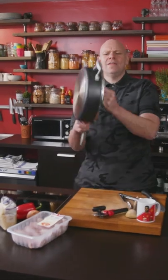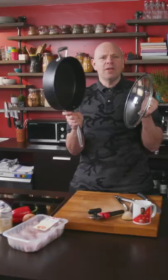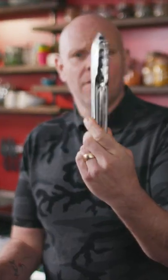You're gonna need a big pan with a lid, anything like this that can go in the oven. Some tongs, a tin opener, a wooden spoon, knife, and your favorite mug.